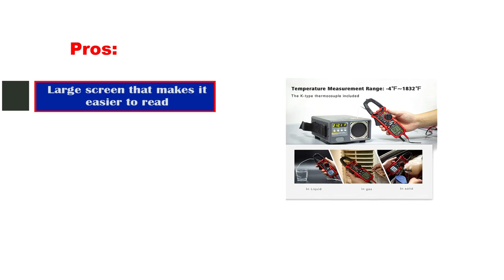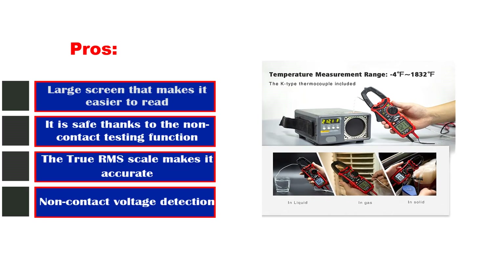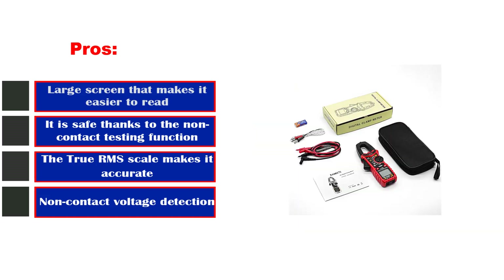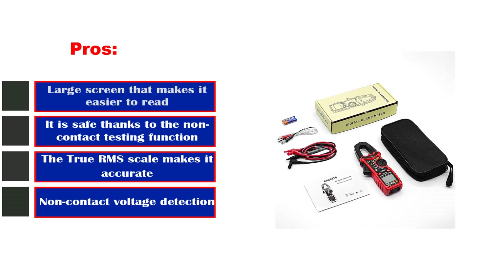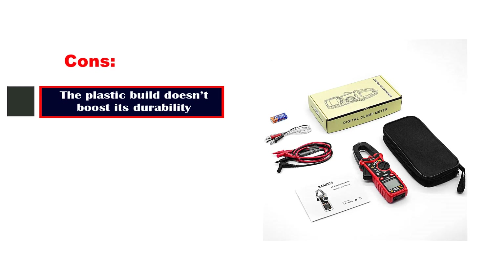Pros: large screen that makes it easier to read; it is safe thanks to the non-contact testing function; the true RMS scale makes it accurate; non-contact voltage detection. Cons: the plastic build doesn't boost its durability.